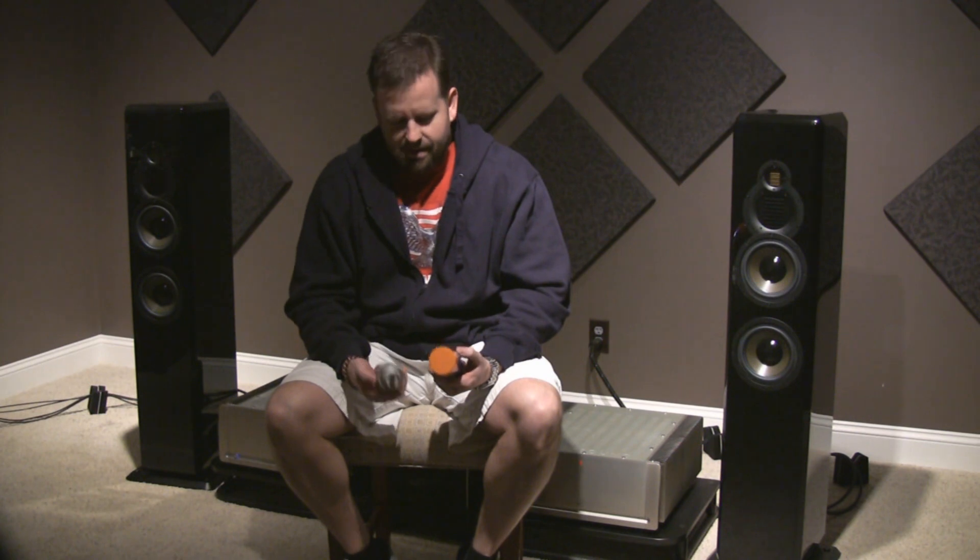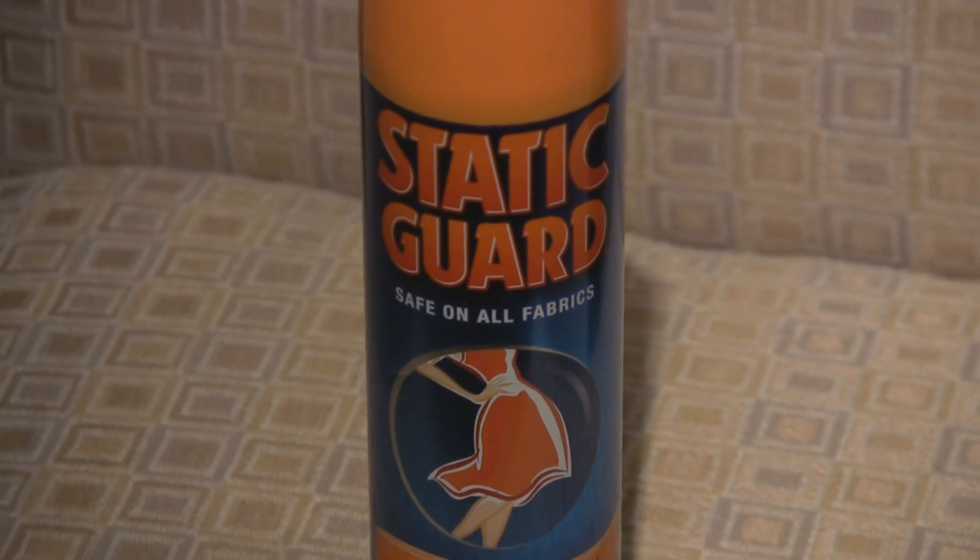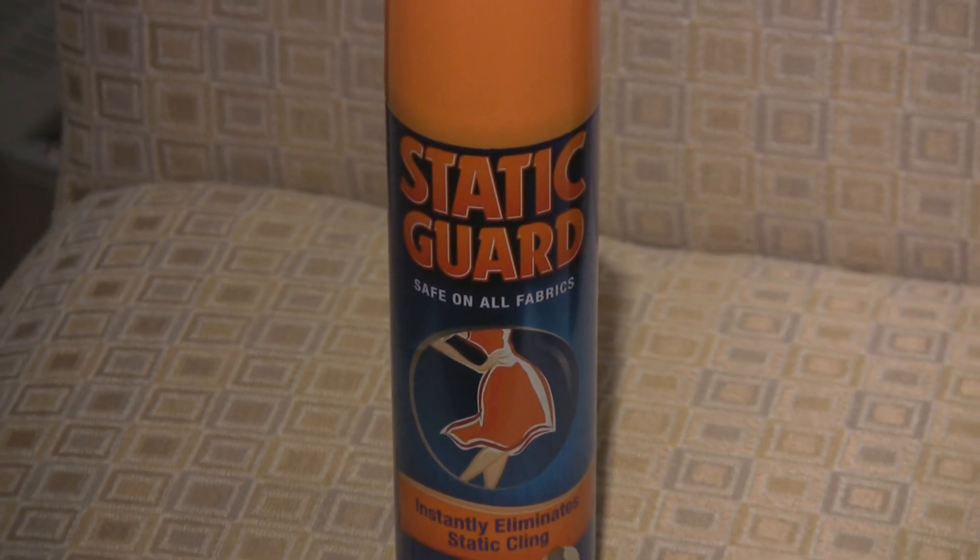Two little tweaks — we call them in the audio world — and they both come in a can. The first one is called Static Guard, and you can get it for about four bucks at your local store.